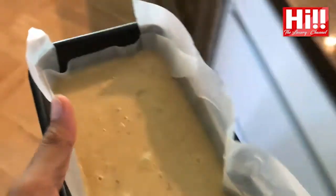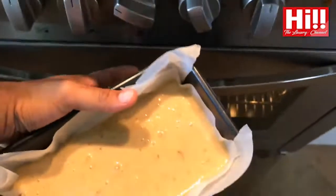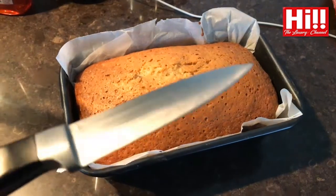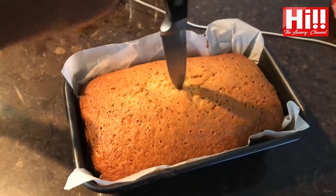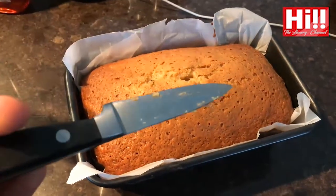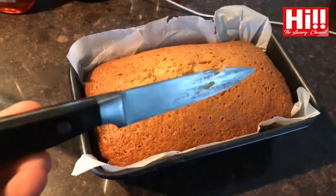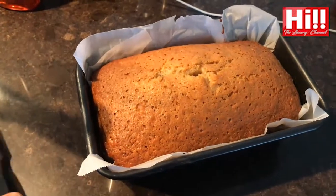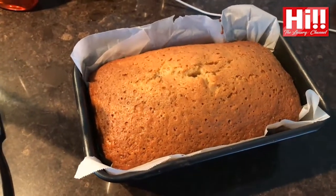Once that's done, put this into a preheated oven. Get a big knife and stick it in there — it probably needs another five minutes. I'm going to pump the heat up to 200°C and keep it there for another five minutes.